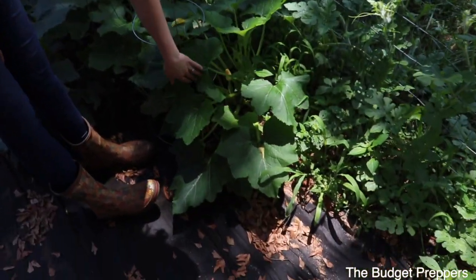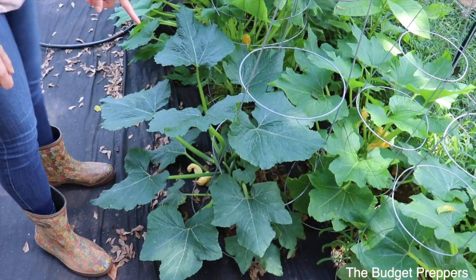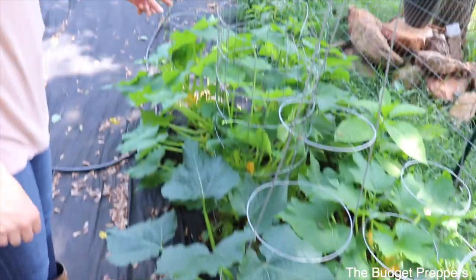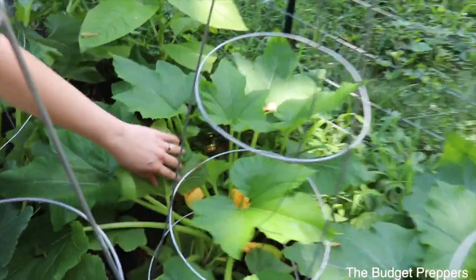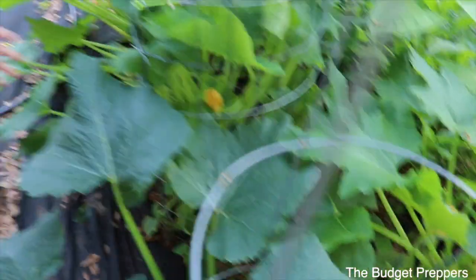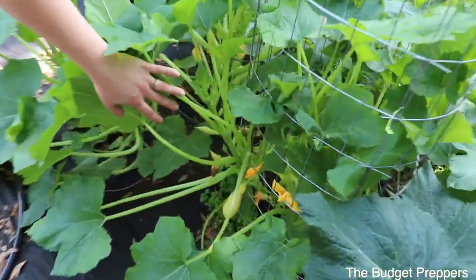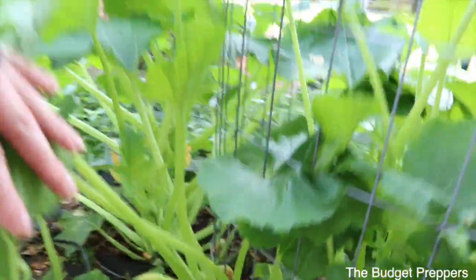Then we've got the squash over here, doing super well as well. This one over here I think is a zucchini that just ended up over here because he's super dark compared to everybody else. But we've got some squash on this side — we actually just picked some this morning. And the freeze dryer is going to be getting a load today of squash, zucchini, and peppers because we are pretty much overflowed on all of that at the moment. A lot is coming off.